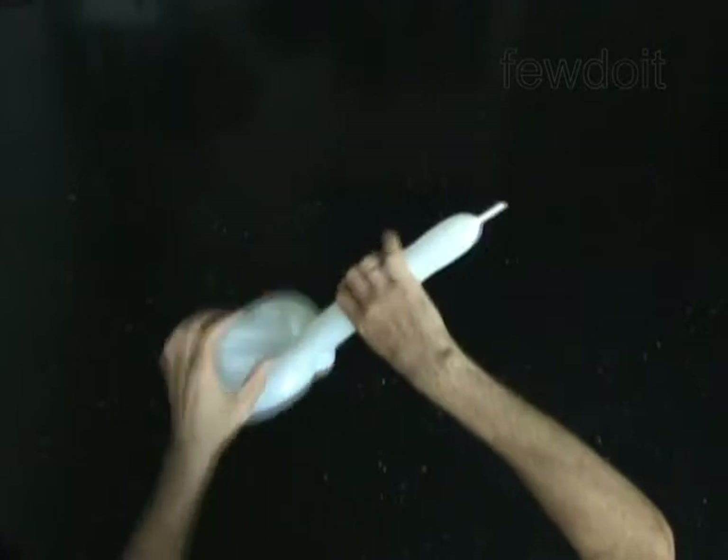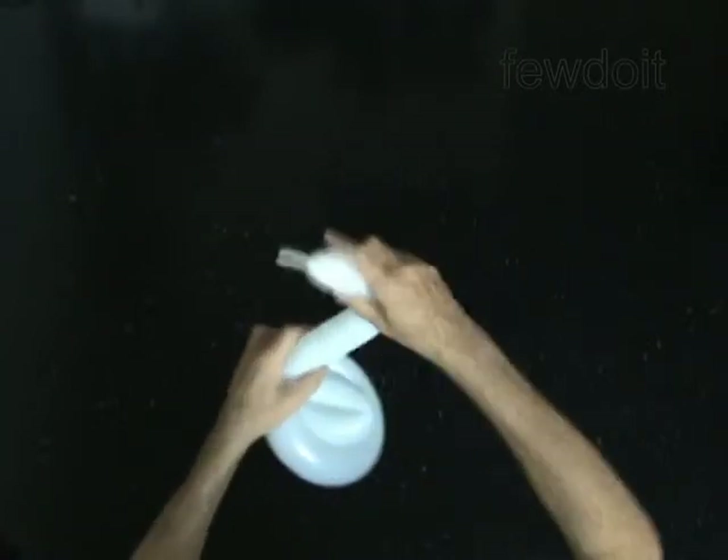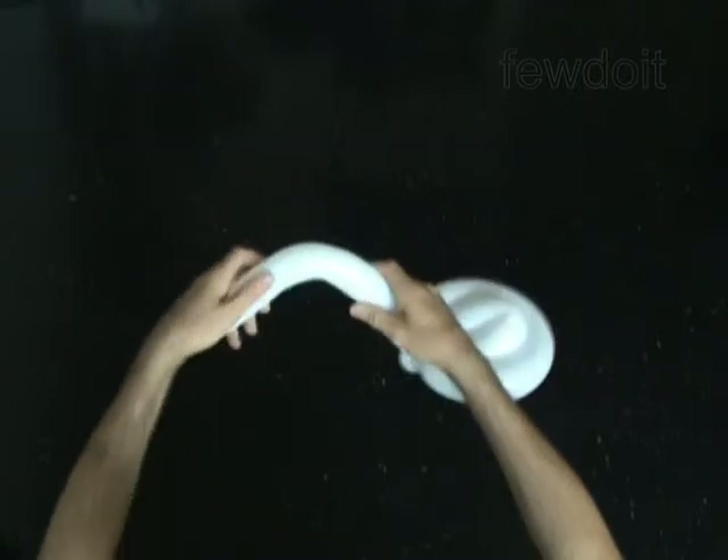The rest of the balloon is the fourth bubble. The fourth bubble is the neck and the head of the swan. Bend the fourth bubble to shape the neck of the swan.